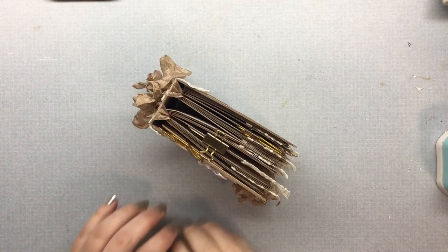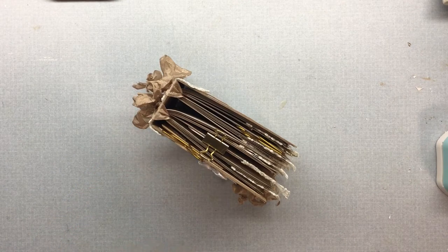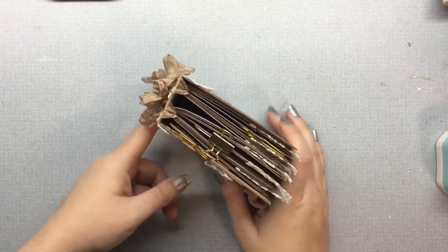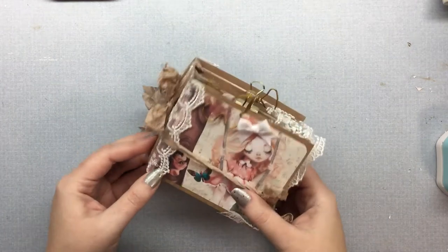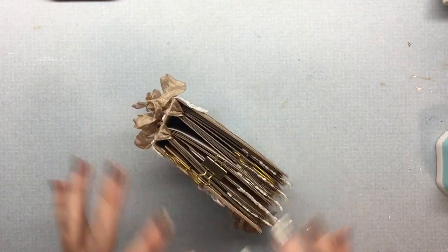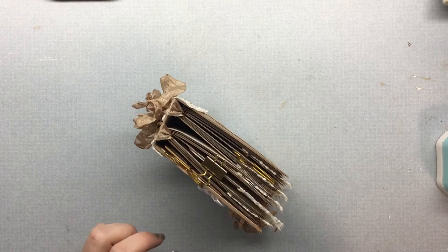Hi everyone! I was going to do a quick video real fast. Someone had asked me how I tied in the signatures of this mini journal that I made. So I'm just going to show you real fast how I did mine.